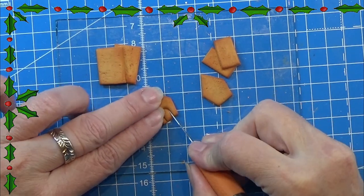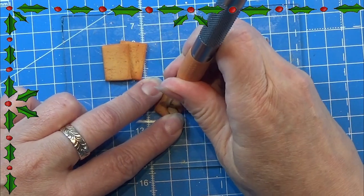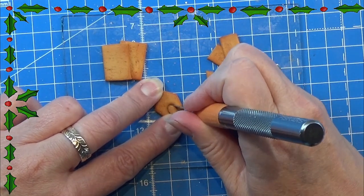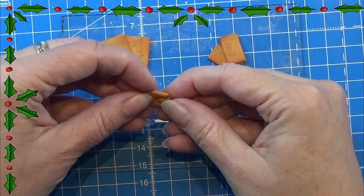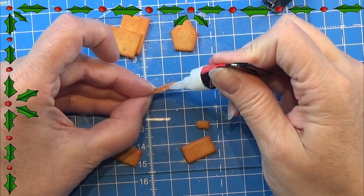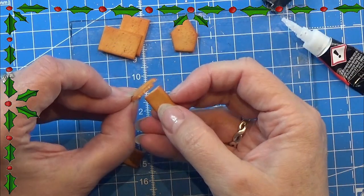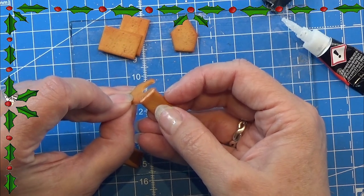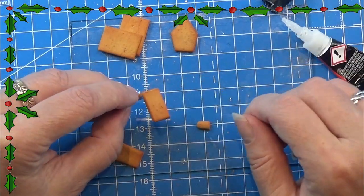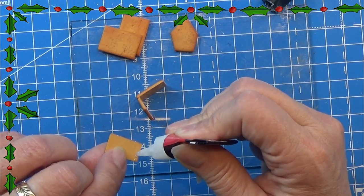I am going to cut off the little door here so I can glue it on in an opened position. You don't need to do that but I am going to. Then I am going to glue the pieces together with some super glue gel, placing the sides of the house on the outside of the front and the back of the house like this, and then gluing everything together.